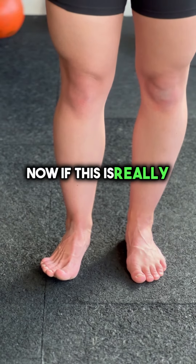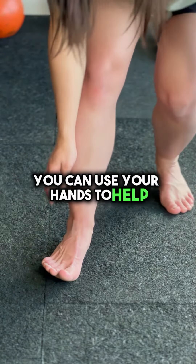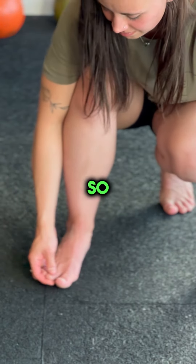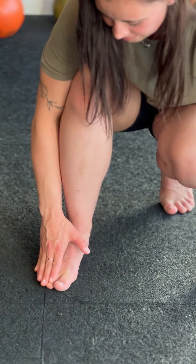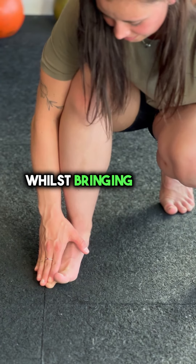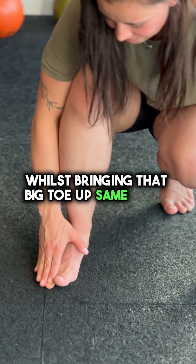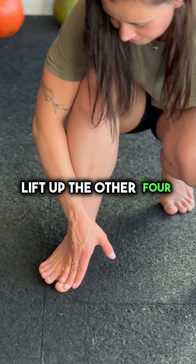Now if this is really super hard and they're not going anywhere and your brain is just starting to explode, you can use your hands to help. Fingers go over the small toes and you can just keep them down whilst bringing that big toe up. Same again — put your fingers down on the big toe and lift up the other four.